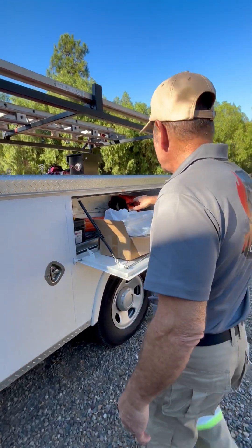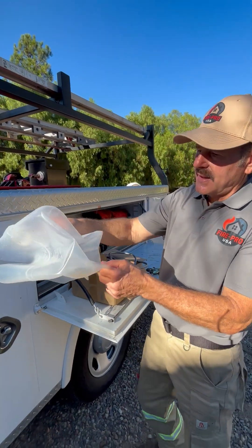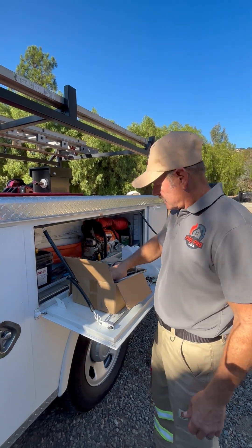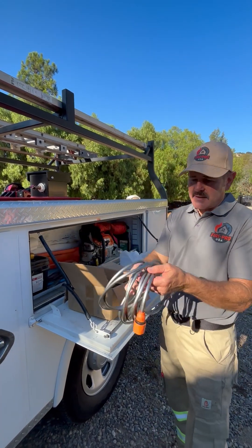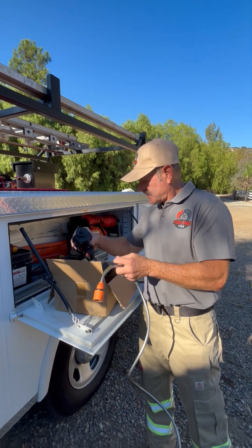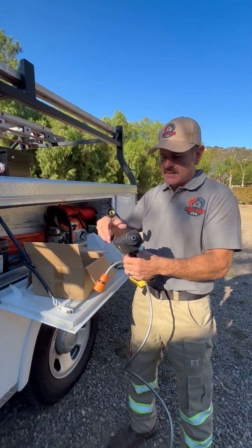I've got the kit here. It comes with a collapsible plastic bucket, 15 feet of tubing, and this is the pump.